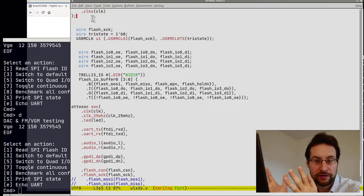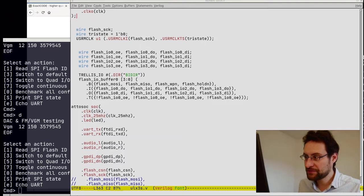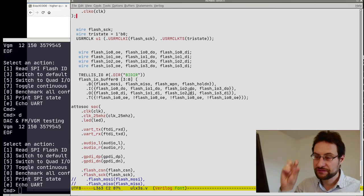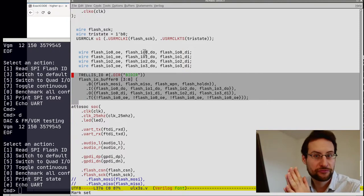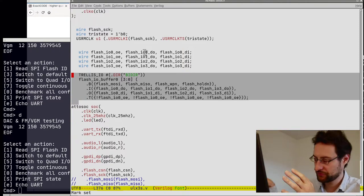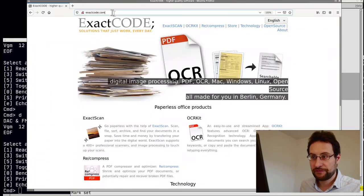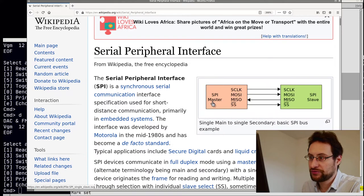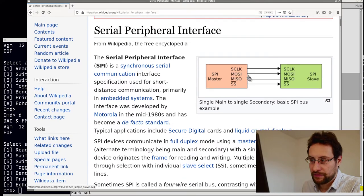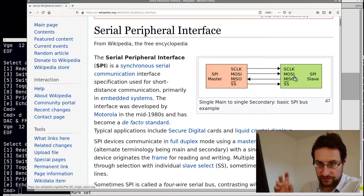Whether we are better off running with compressed instructions, we have to see — but you learn something. The quad SPI mode just worked after implementing it. For this, we had to learn about trellis — the trellis reverse engineering of the ECP5 bitstream. For quad mode, we need the ability to flip those pins on the SPI flash.